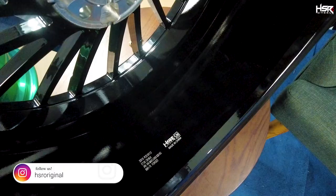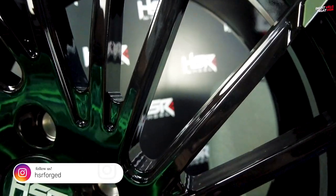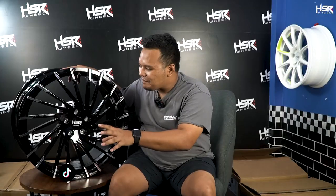Kalau velg kayak gini, kekurangannya menurut gue cuma satu: ketika cuci, susah dikeringinnya — mesti satu-satu dilapin. Tapi it's okay, ini keren banget. Untuk spesifiknya, CK07 ini ada di ring 20 dengan lebar 10 dan 11,5 di bagian belakang — lumayan gahar. Untuk offset-nya ada di 56 bagian depan dan 42 bagian belakang. Jatohnya kalau ditaruh di mobil, bagian depan dan belakang pasti akan jadi sama rata.